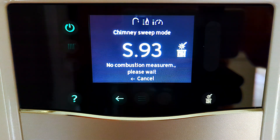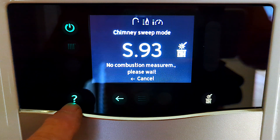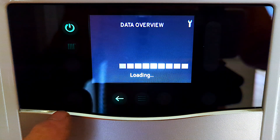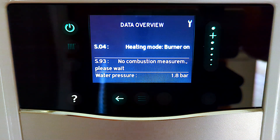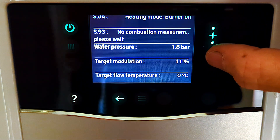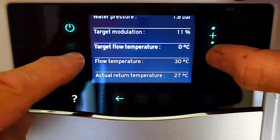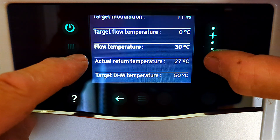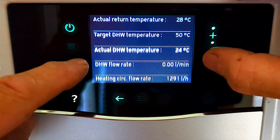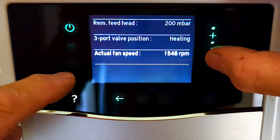That's when I noticed that the question mark was also lit up, along with the back arrow for cancel, and also the chimney sweep button which is actually a slightly yellow colour. So I pressed that question mark to see what would happen, and it takes you to this other menu which is really, really super useful - they've called it 'data overview'. As I'm scrolling down the screen it tells you everything that the boiler is doing: flow temperature, actual return temperature, the temperature the hot water is set to, the actual hot water temperature, and the actual flow rate in litres.